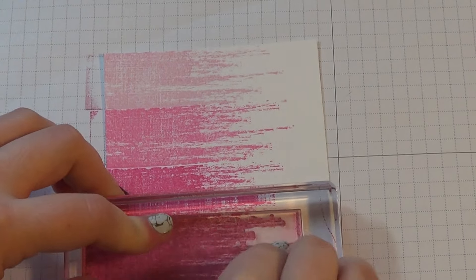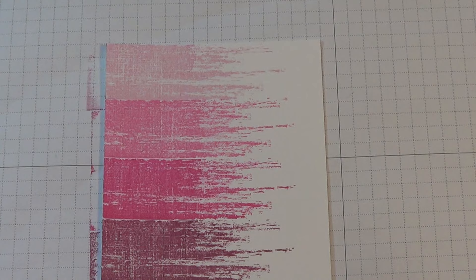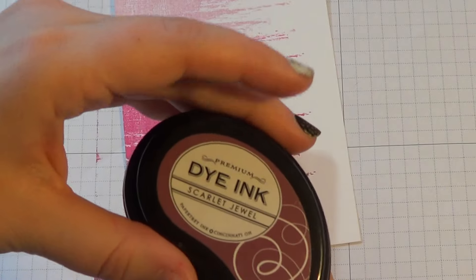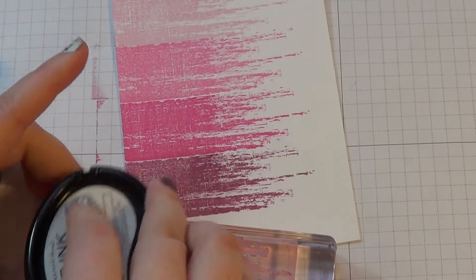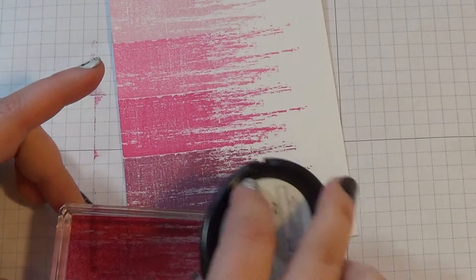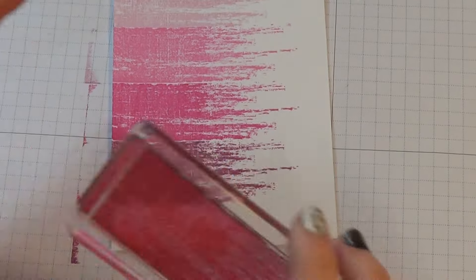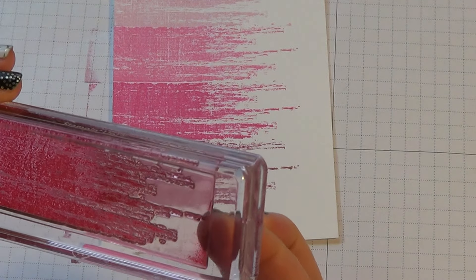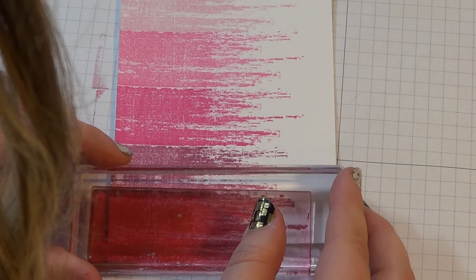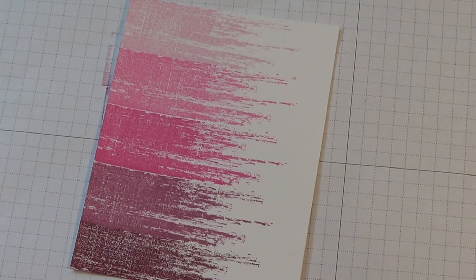Sorry if you can hear the washer in the background — it is the day before I go back to school after winter break and I'm trying to get some laundry done. The last color we're going to use is Scarlet Jewel. I actually like this nice gradient effect here that we have going. I'll wipe that off so I don't get a little mark, and this one's going to go off at the bottom a little bit and that's okay. So there is the background piece done.